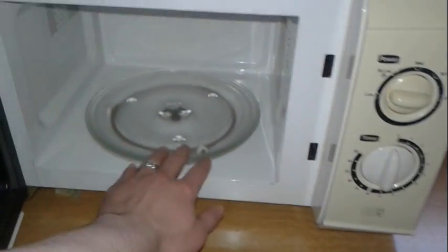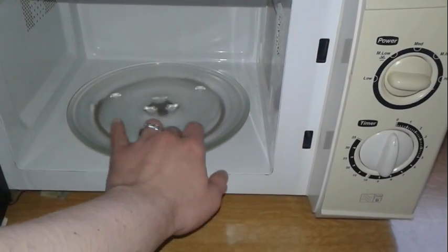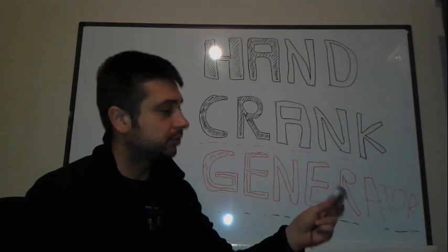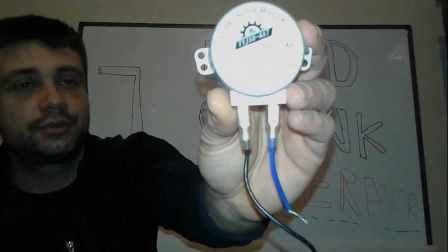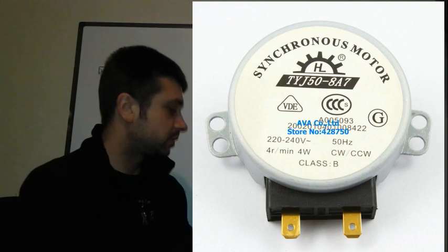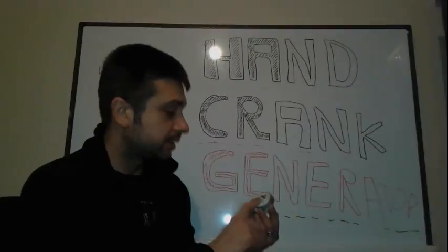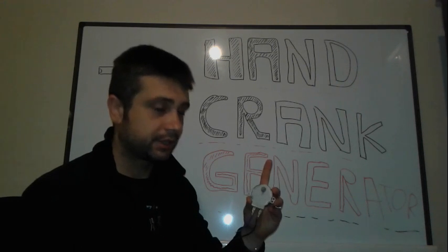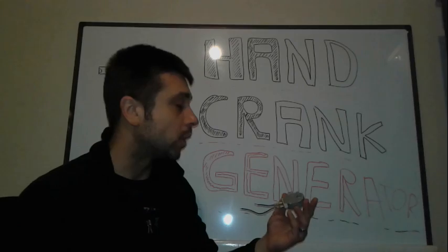Now let's jump into the microwave and I'm going to show you today how we can make a generator out of a microwave oven. The motor used in this microwave is a synchronous motor. This one is 5 watts, 220 volts. So in reverse, we're going to get 240 volts plus, and between 3 and 5 watts.